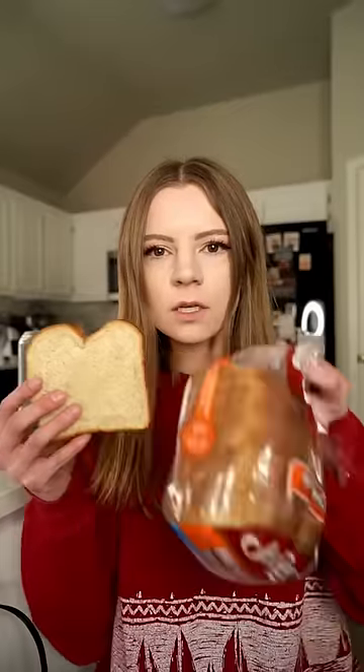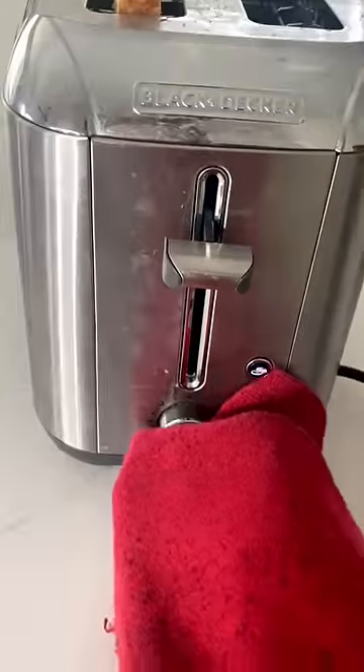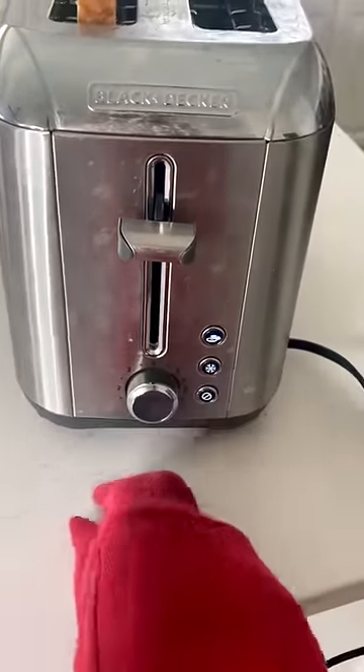This is how I make toast. So first I get a bunch of the pre-toast squares. I drop one right in. Turn the toastiness all the way up to the highest setting.